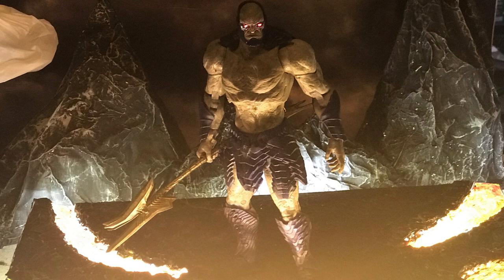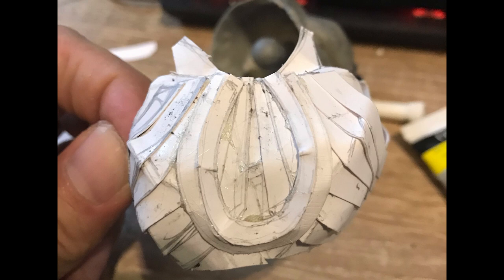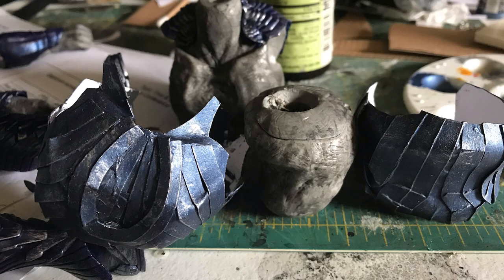I'm glad I got the shirtless version of Darkseid instead of the armored one, because based on the reviews I saw, the armor hindered the diaphragm joint. So I made some paper armor for Darkseid, separating the upper body from the lower part to still access the joint. I used metallic blue and shaded it with black wash and silver dry brushing.